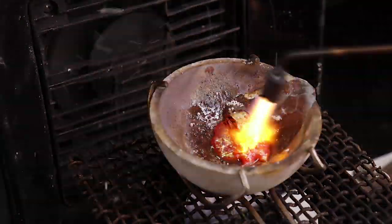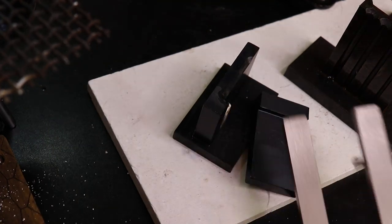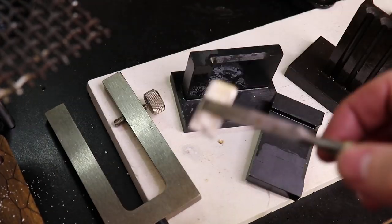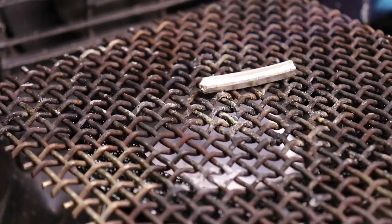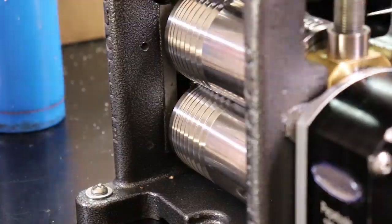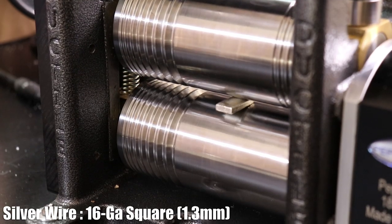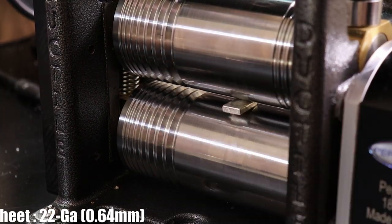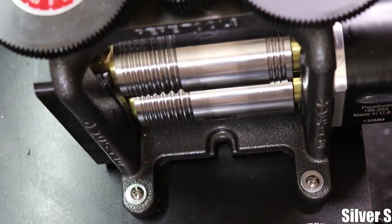The first thing I'm going to do is melt down some scrap silver and pour it into wire and sheet ingots. Once I have those I'll start rolling them out on my rolling mill to the right sizes — 16 gauge or 1.3 millimeter square wire, and some 22 gauge or 0.6 millimeter sheet metal.